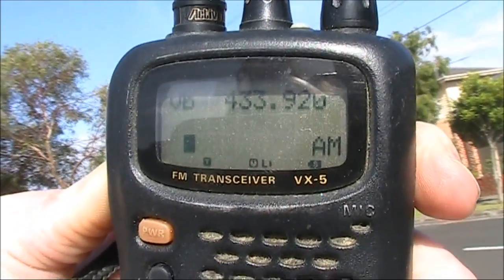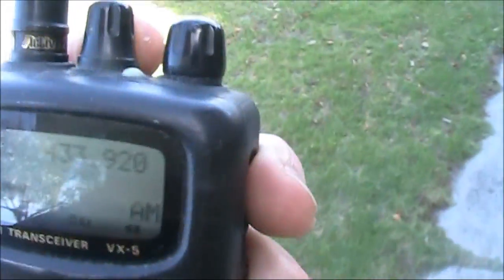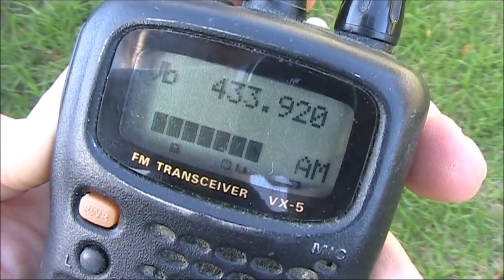This is about three houses away. This is about a block away. This is nearly two blocks away, and the frequency is being taken over by other low-power devices. So I'm getting a bit of extra range with the extra height, but this frequency is particularly noisy for other LIPDs.